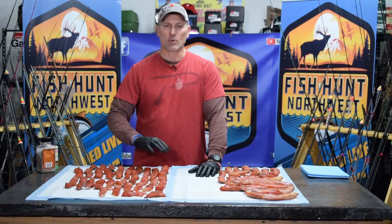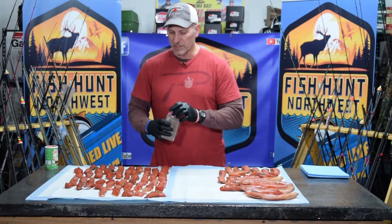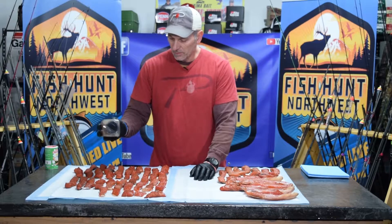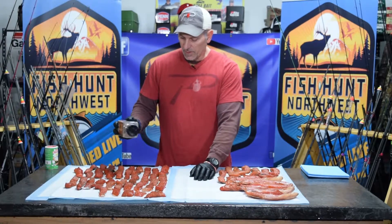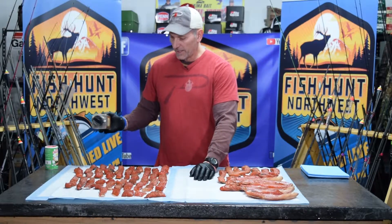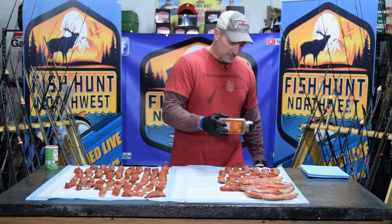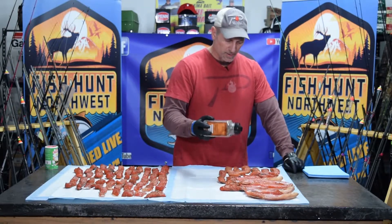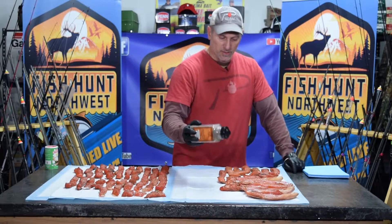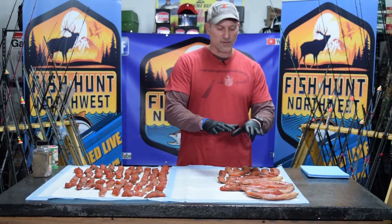Now because the fish is nice and tacky, I like to add a little extra seasoning back to it — you washed a lot off the surface. I'm a pepper guy, so I add a little extra coarse ground pepper, just sprinkling it on here. I don't make it all exactly the same since people have different flavors they enjoy. A little ground pepper never hurt anybody. These coho bellies are going to be amazing — they've got so much oil and nutritional value. Definitely hang on to your bellies no matter what type of fish you're smoking.